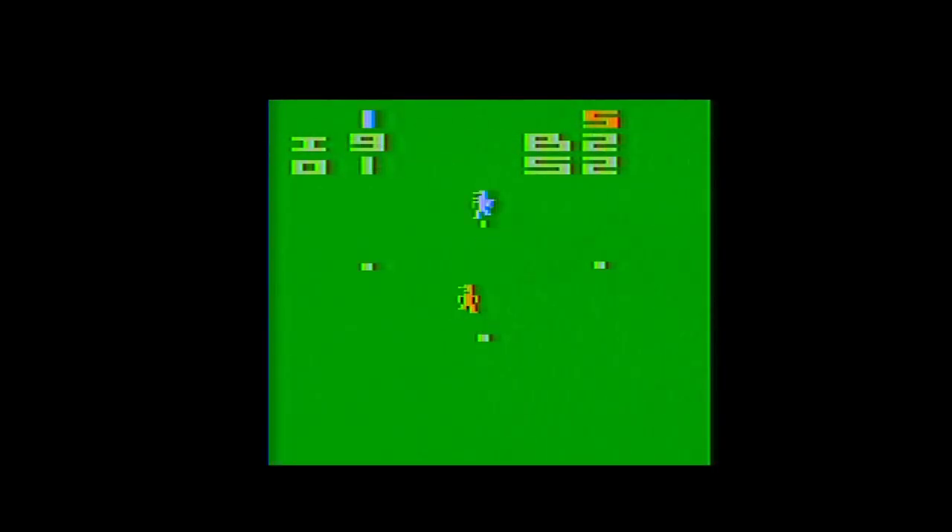It actually kind of works. Home Run takes the basic idea of baseball being a duel between the pitcher and the batter and makes that the entire game. The difficulty switches allow for changing the speed of the fielders, which can make it trickier to get outs with a single person but basically balances the game when you've got three, particularly if the game type has fielders spread out rather than bunched together. Whitehead also included a surprisingly competent computer opponent, which he said was manageable to implement thanks to improved development tools, more familiarity with the platform, and the game's relatively simple design.